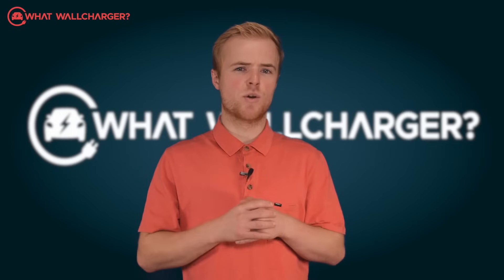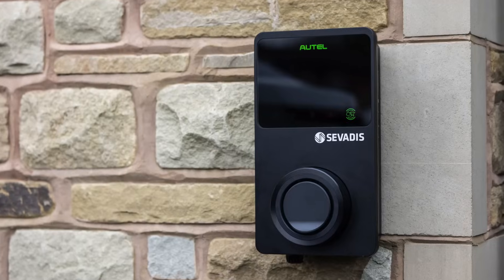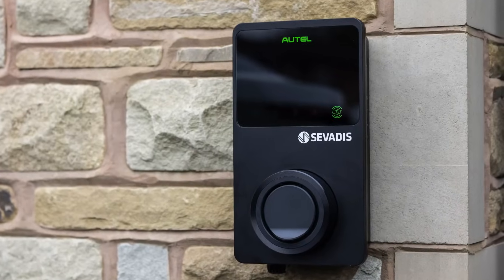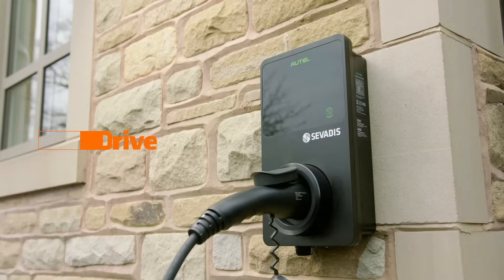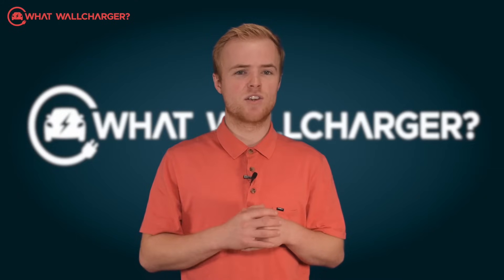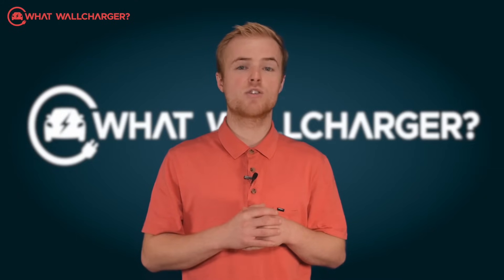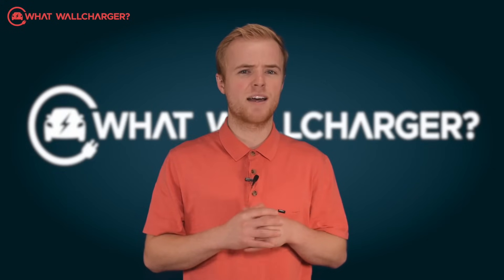The first thing that strikes you as soon as you get the Servaris Maxi Charger out of the box is its looks. And if the Servaris promo vid, complete with good looking people and a pristine motor, is anything to go by, you won't be disappointed. There are other chargers that dine out on their design — Anderson in particular; you can see our video review of that on our channel. But Servaris seems to be hiding its lamp under a bushel and underplays the design.